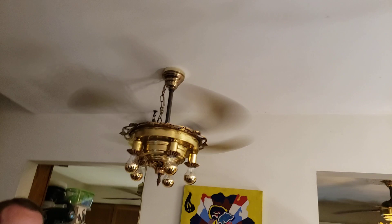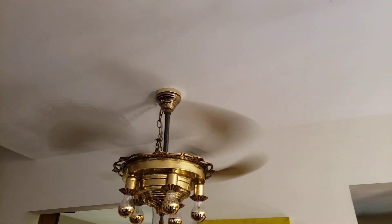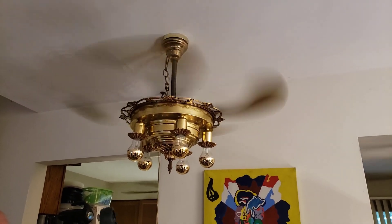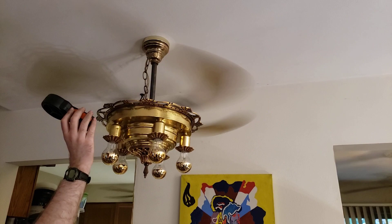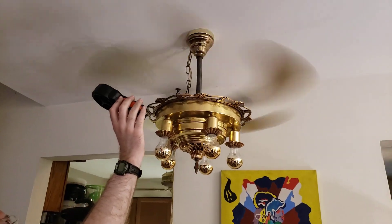There's one right here. But what size is this — 36, right? Okay, we're gonna do a CFM test on this fan and the two in the kitchen area. So 36 is 7.0 or 7.07, right? We're gonna go with that.